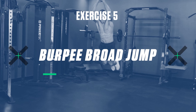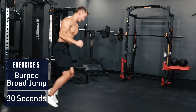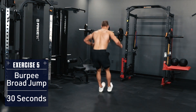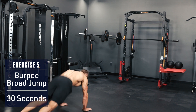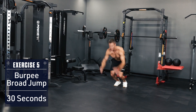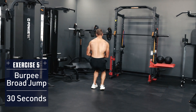Exercise 5: Burpee Broad Jump. Drop to the ground in plank position, body straight like a board, hop back to your feet and explode upward, swinging your arms back, and jump as far forward as possible, cushioning the landing. Spin around and repeat, jumping back in the opposite direction. Continue alternating back and forth until the time is up. Think speed and explosiveness.